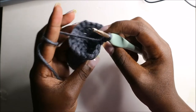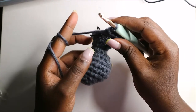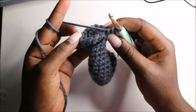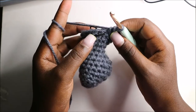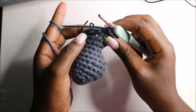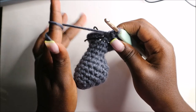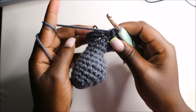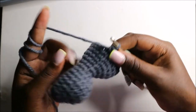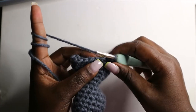For the next two rows — row 14 and row 15 — we are going to do single crochets all the way around in each row for a total of 20 single crochets. After the 15th row, in the 16th row we are going to start by doing five single crochets.